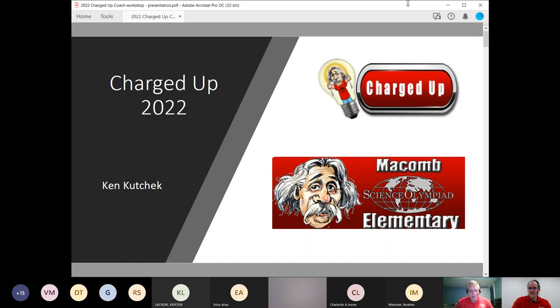Welcome to the 2022 Science Olympiad Coaches Workshop for Charged Up. I'm Ken Kuchek, the event supervisor. Let's get started.